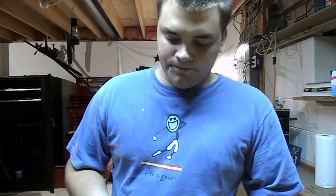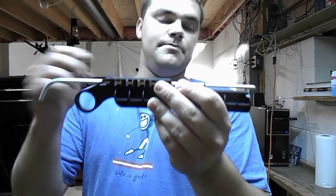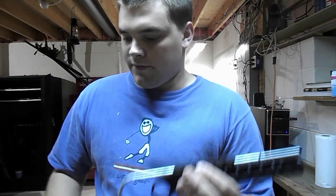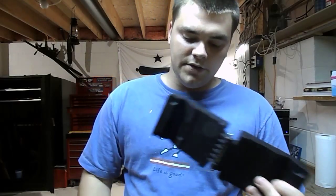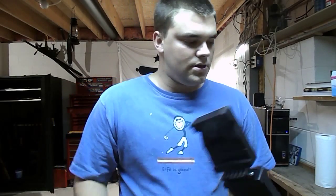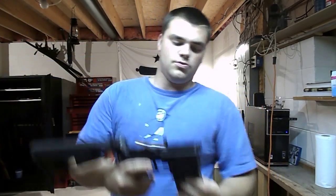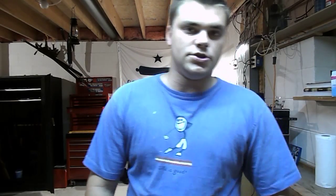You're also going to want this — it's a barrel nut guide. What this is for: you put this in the lower, and you're going to want to have a lower vise block. These two items can be obtained for $35. Make sure you get a lower vise block as well — makes things so much easier, especially when you're trying to put those little pins in.